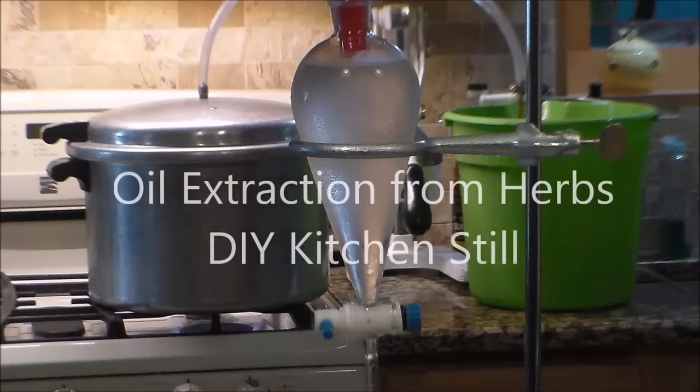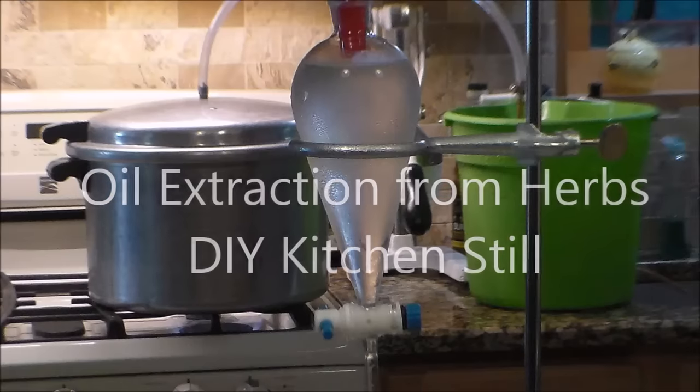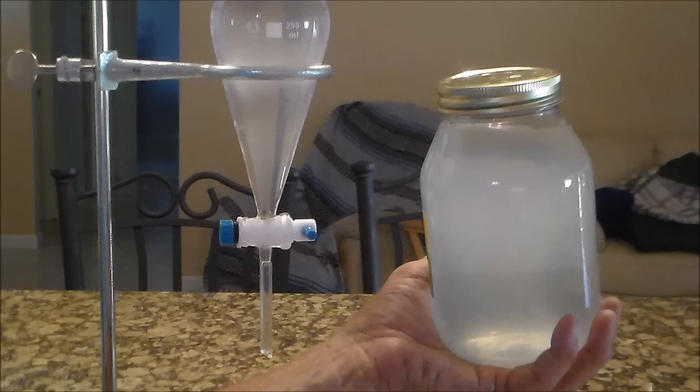Hello my friends. I'm going to show you an easy method of extracting oil from herbs, along with producing hydrosol or floral water, which has many uses.